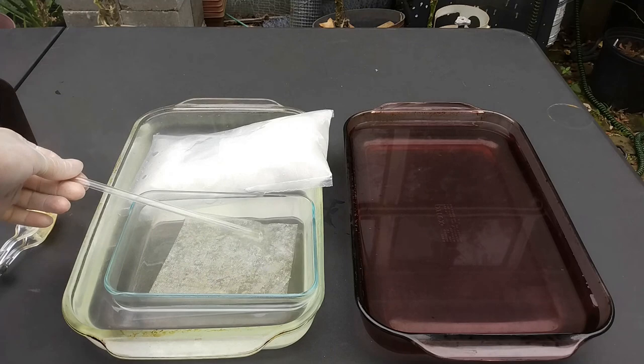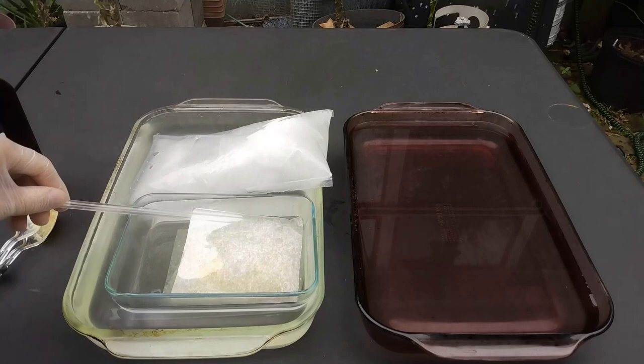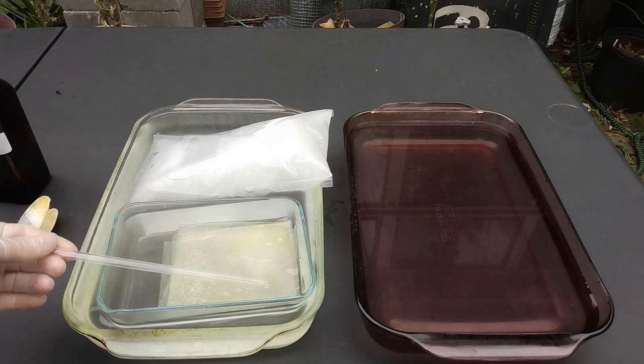You can put several layers. Let it sit like this for 15 minutes. You should not leave it too long, otherwise it will completely decompose. So let us wait for 15 minutes.